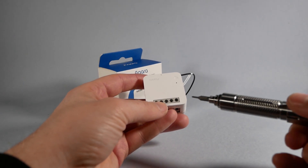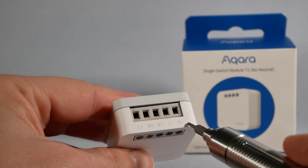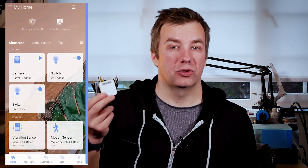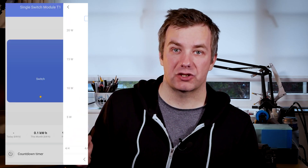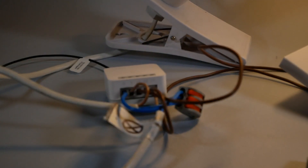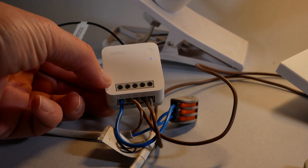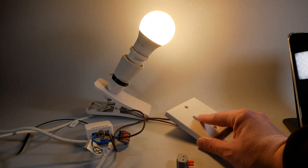They come in two flavors. First, there is the Aqara Single Switch Module T1 with Neutral. You're going to need a neutral connection to power this on, link it to your wall switch, and then operate the lights. It also comes with power metering included, so you'll be able to extract information about electricity use. This relay is rated for 10A, so you shouldn't have any problems connecting lights. It works with toggle switches and push-button switches, and as a bonus it also supports power-on behavior.